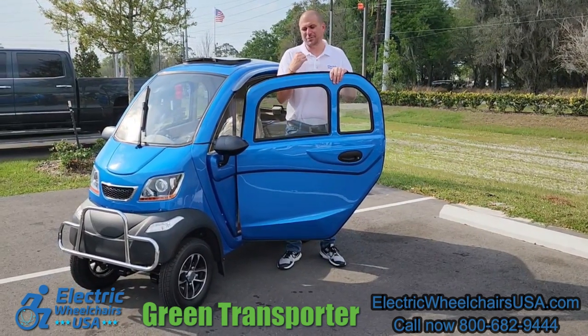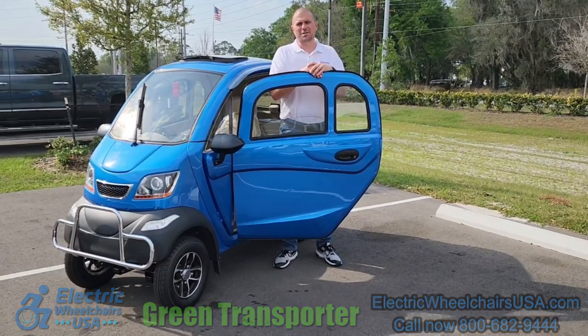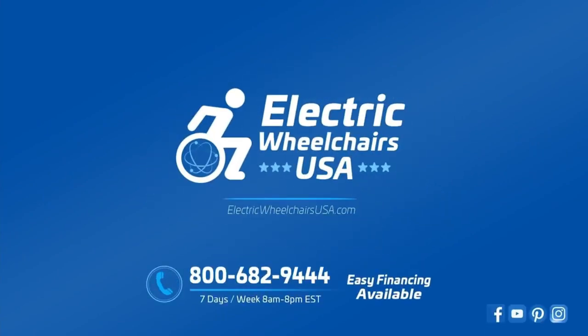In conclusion, if you're looking for a scooter that is unlike anything else in the industry and is sure to turn heads, definitely check out the Q-Runner. If you have any questions feel free to visit us at electricwheelchairsusa.com or give us a call at 1-800-682-9444.